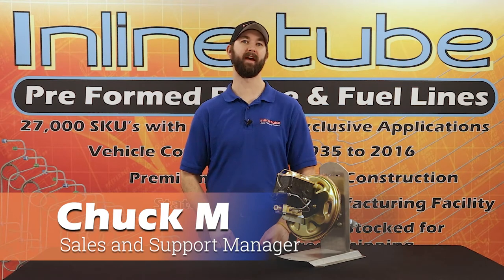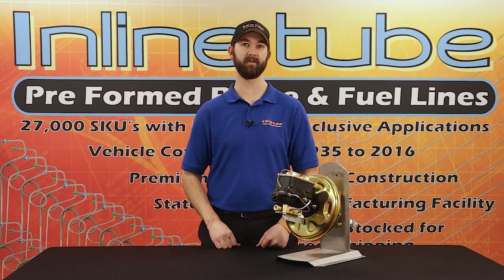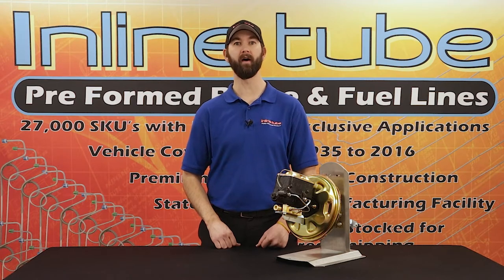Hi, I'm Chuck at InlineTube and today we're going to show you how to assemble your 1968 to 1972 GM A-body upper booster kit for your disc brake conversion.